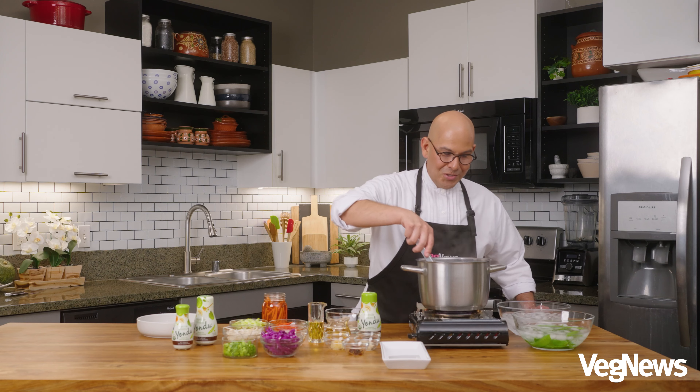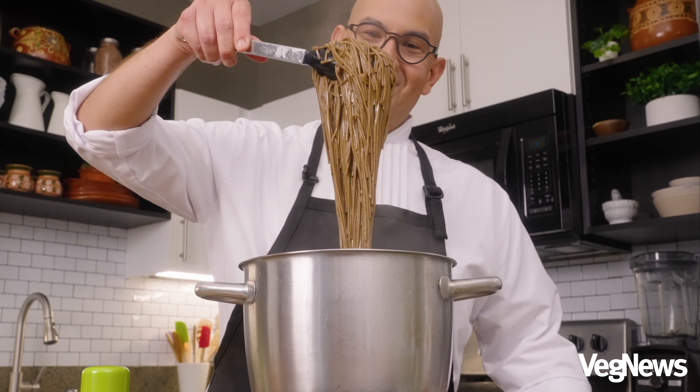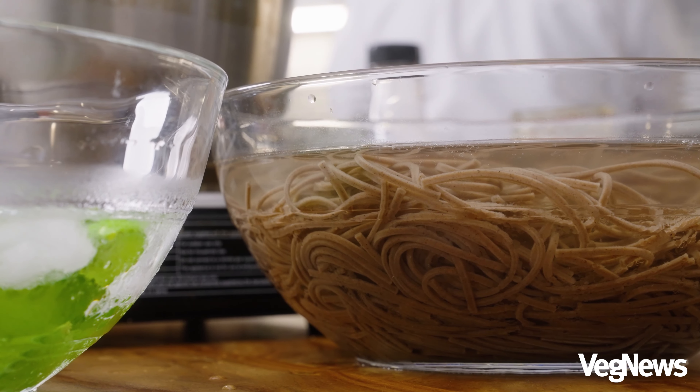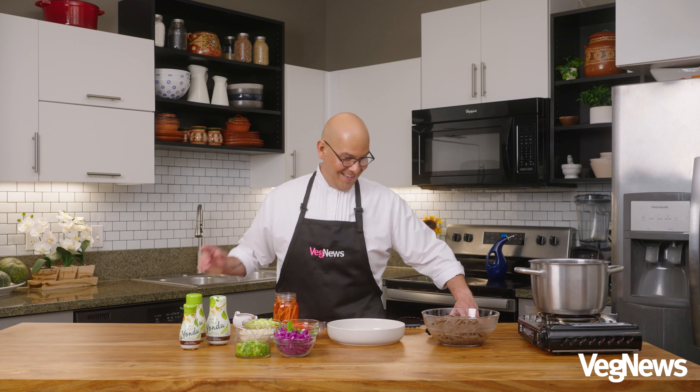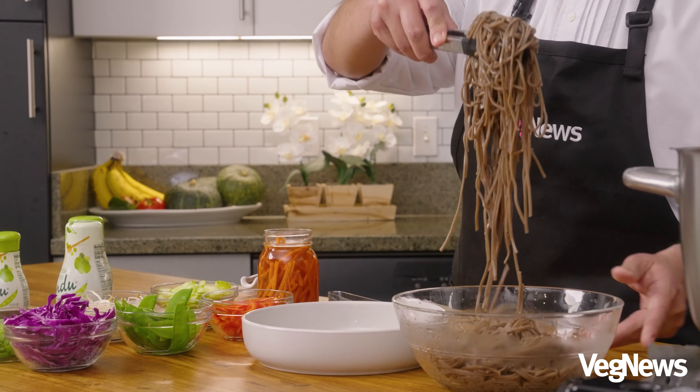Our noodles are just about ready, so now it's time to put these in an ice bath as well. Now that our noodles have been cooled and drained, it's the most delicious part of the day — time to make our salad. We'll take our noodles and place them right in the center of our bowl.